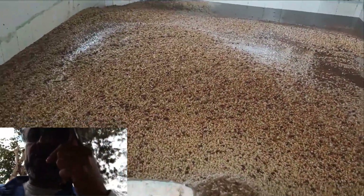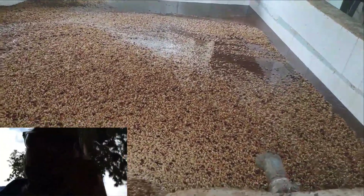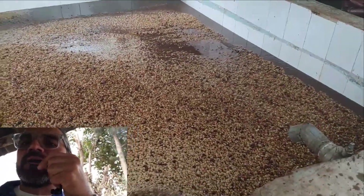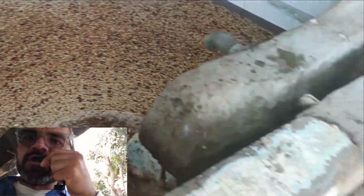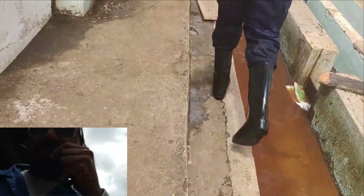That PVC pipe dumps the good coffee into this tank. In this tank, the coffee is going to ferment for a few days, and when it is done fermenting, it will be washed into these channels. The whole point of fermentation is to remove the mucilage, which will be removed in a few hours. This will be grade 1 — the best grade there is.